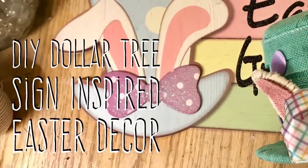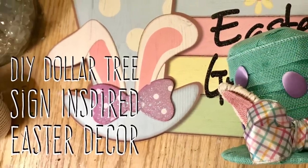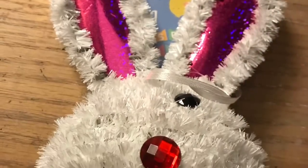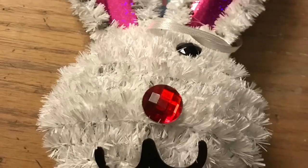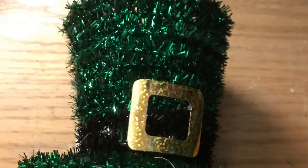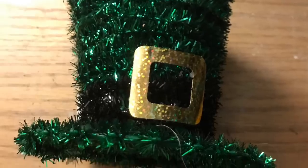Hi everybody, welcome back to my channel! Today we're going to do a DIY Dollar Tree sign-inspired project. We're going to use this three-dimensional bunny from the Dollar Tree — I pulled his eyeball off, he used to have two — and we're going to use this hat from St. Patrick's Day. We're also going to use this burlap from the Dollar Tree, it's like a teal pretty aqua color.